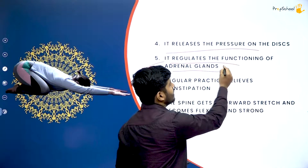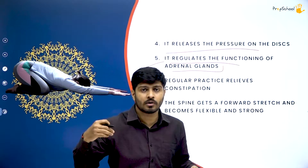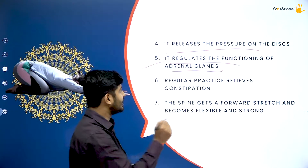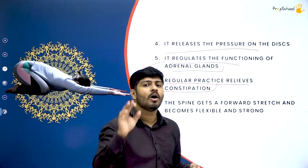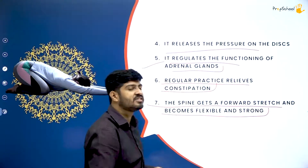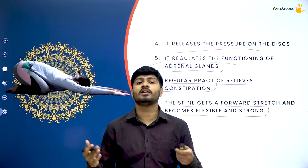It regulates the functioning of the Adrenal Gland, which is responsible for secreting adrenaline in your body when you suddenly get a shock or are surprised by something. The balance of adrenaline release gets maintained and stimulated when you practice Shashankasana. Regular practice also relieves constipation — any stool or rectum-related issues will be resolved. The spine gets a forward stretch and becomes flexible and strong, fixing tension in the muscles and resolving vertebral deformities such as scoliosis.